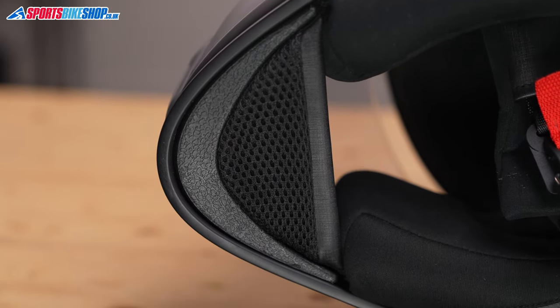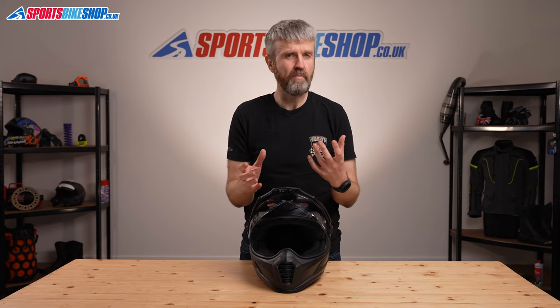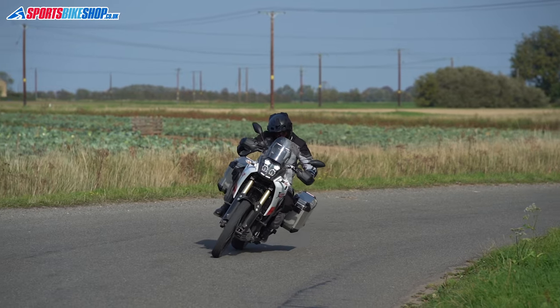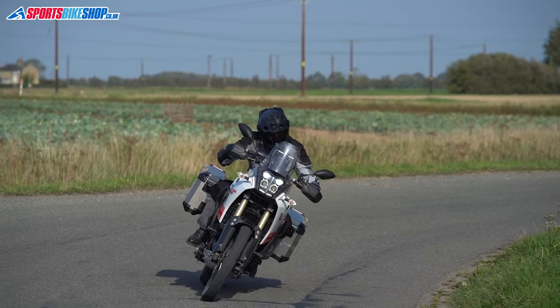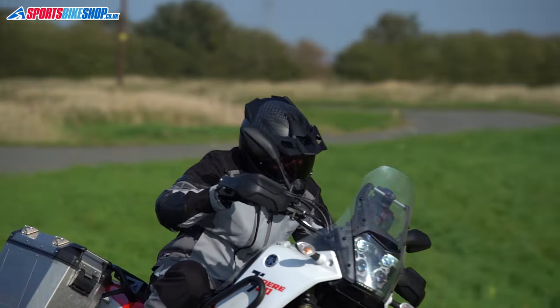Customer reviews for the Krios Pro helmet are really positive. People are especially complimentary about the Transitions visor and the breadth and depth of the peripheral vision. I'd agree with all of that — I was seriously impressed with this helmet when I tested it. At £540 it's not cheap, but there are plenty of reasons why you'd want to stretch your budget to get one.